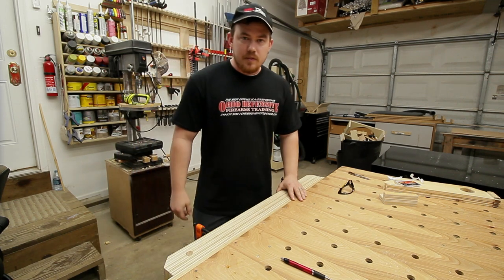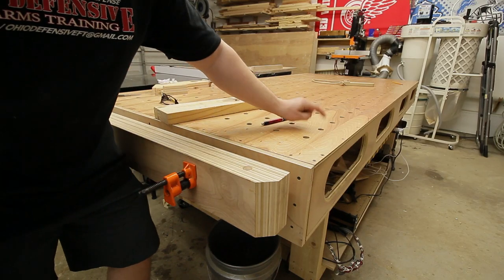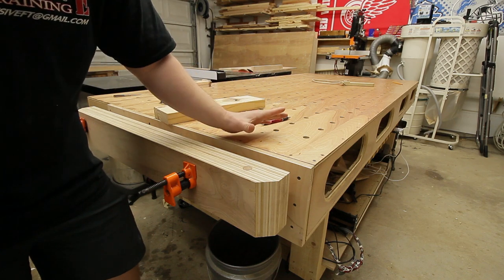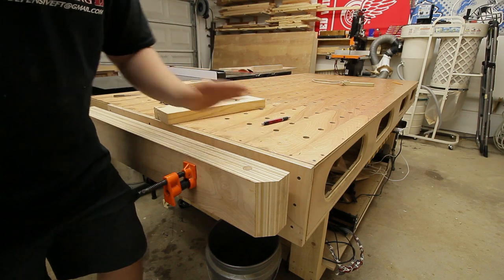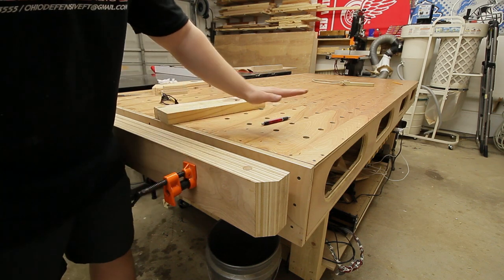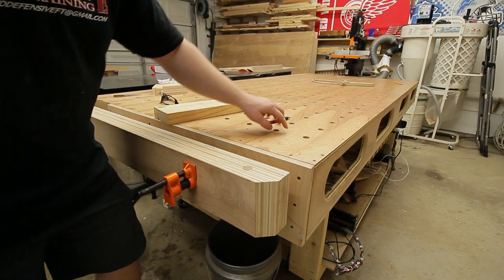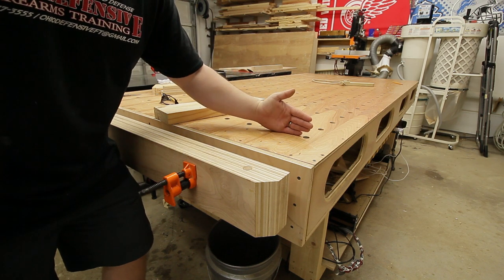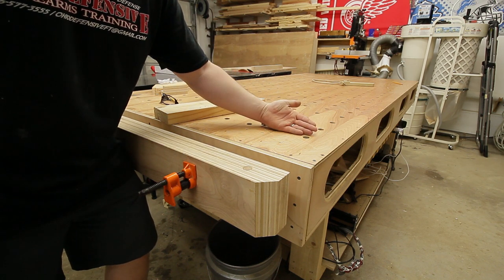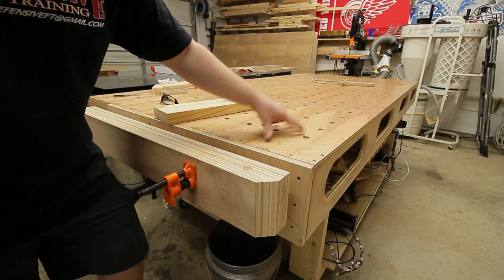It's real easy to use. I mentioned in the build video about using the jaw with a dog in it in conjunction with the dogs in the table to clamp stuff down — it doesn't work, not because of the vise but because of the material on the top of my table. This is half inch plywood, so each one of my dogs were all bending like 15 to 20 degrees backwards, causing the material to pop up.